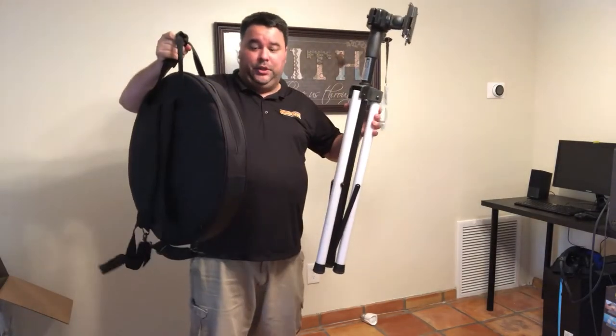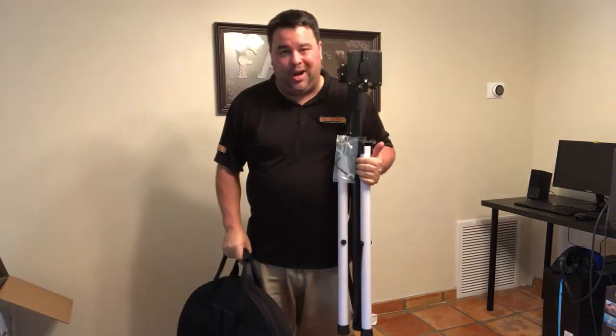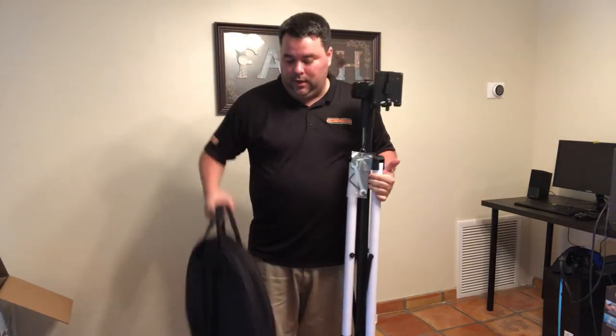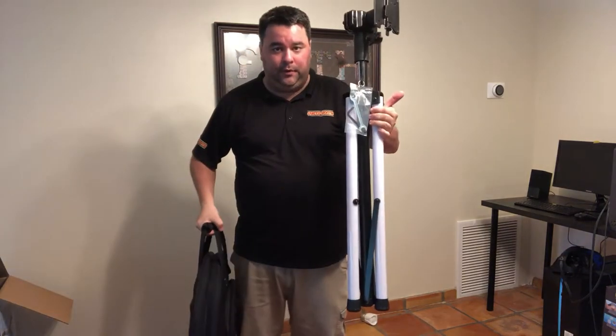This is your photo booth minus the printer, props, and backdrops. This is the main photo booth and this is the stand for it. I'm going to show you how to set all this up — it's super easy.